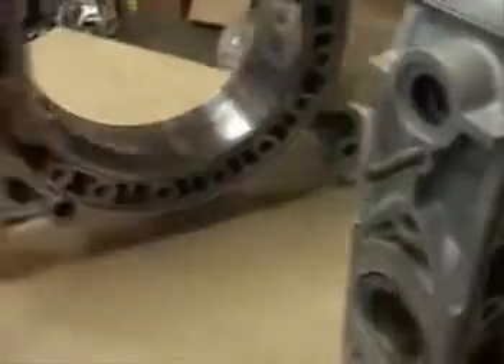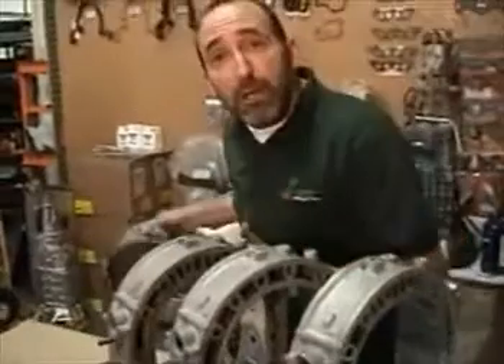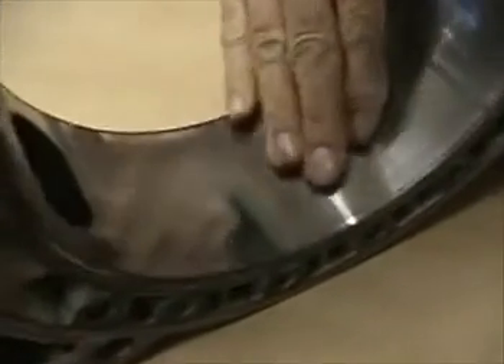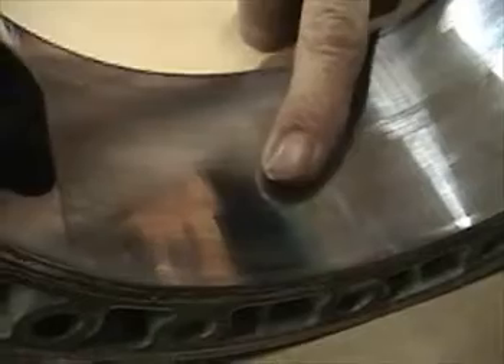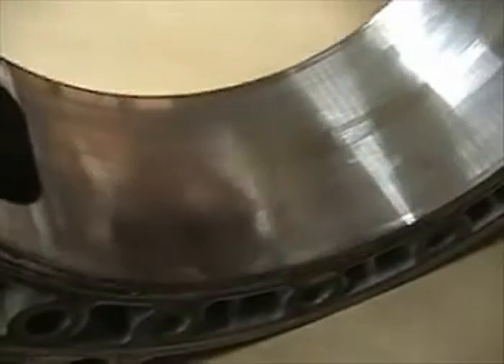Next thing we'll look for would be chatter marks, which are fairly common — some worse than others. In my opinion, when you can feel the chatter marks, the housing probably should not be used, because as the apex seal goes across there it's going to vibrate across all the tops of those surfaces and it's not going to seal very well.